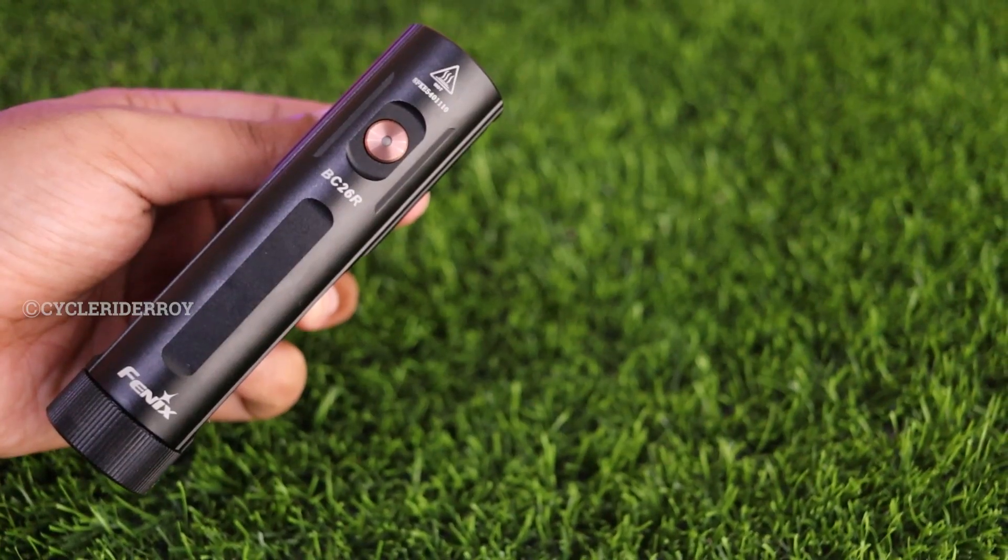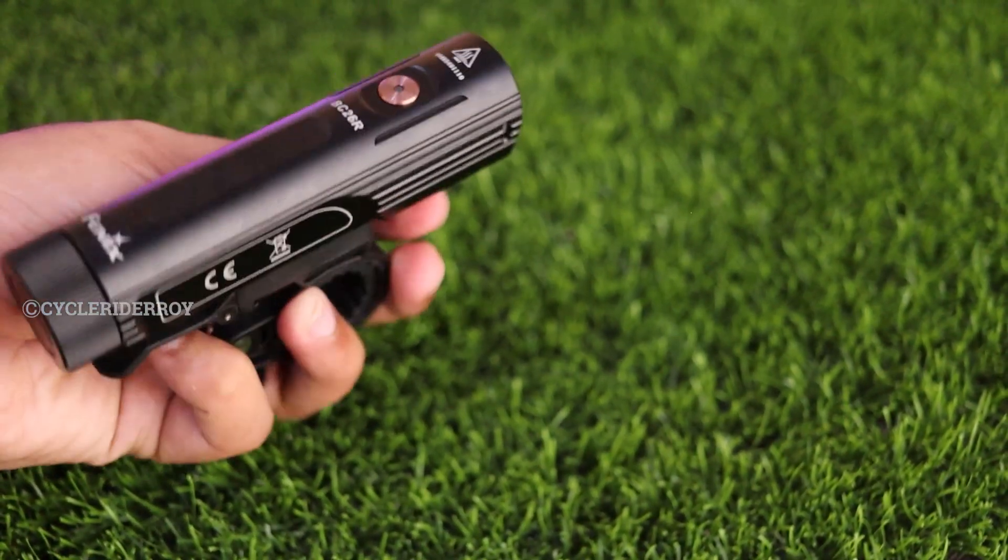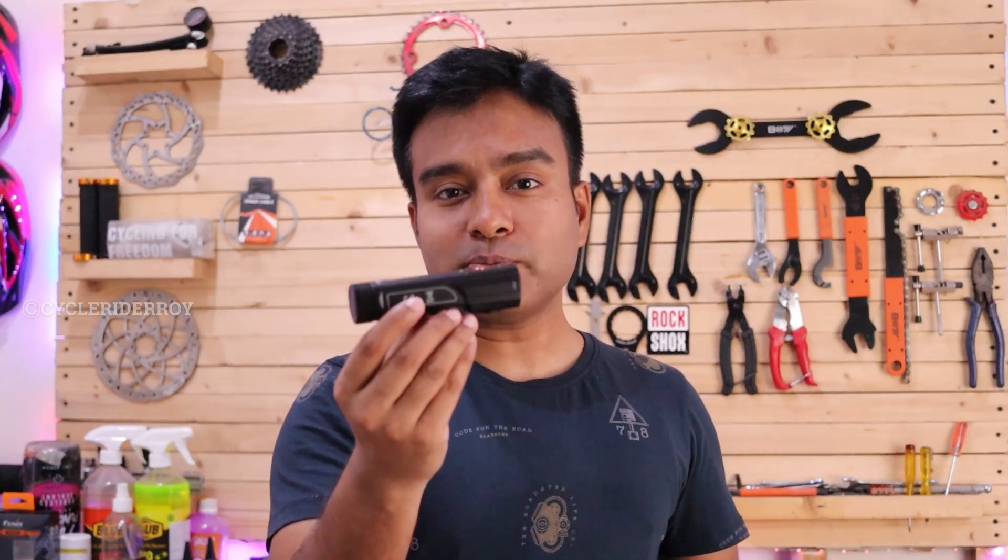Now let's see how this BC26R light performs during night testing. I used this bicycle light on my Himachal expedition. Here are the sample shots of night footage showing how the BC26R looks when you use it during night time. Currently there are no other lights and I am testing this Phoenix light which has about 1600 lumens.